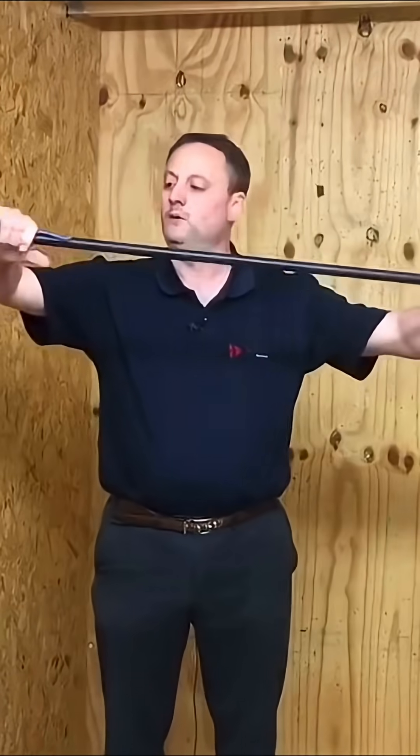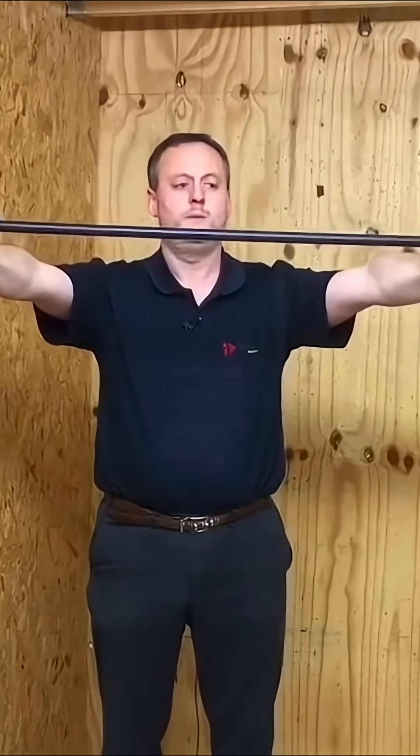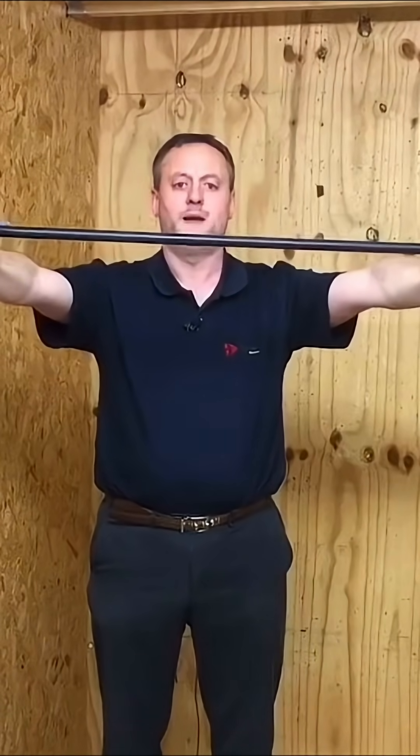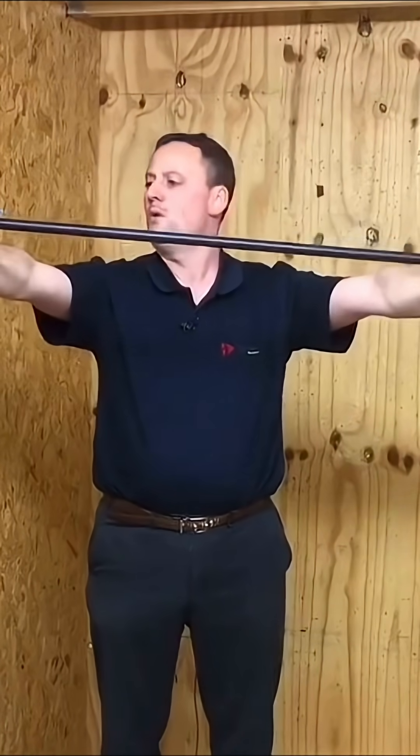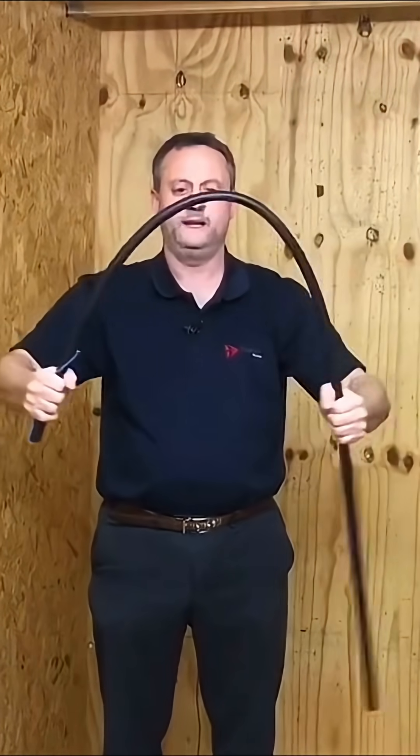For my technique, I get onto what I call a large motorbike position — arms up at about that width. We adjust the width of the arms depending on the student. From that position I'm just going to fold it in, hold it, and allow it to come out.